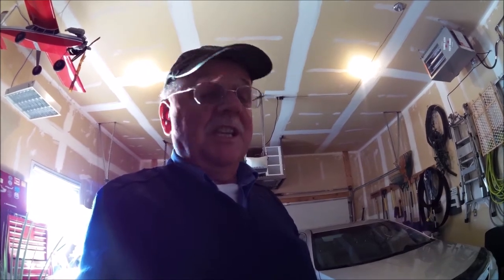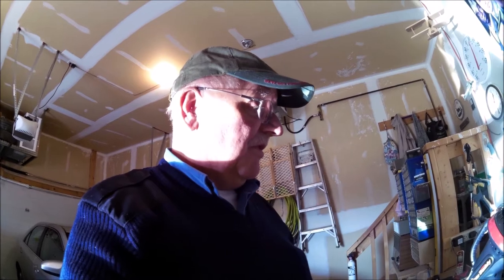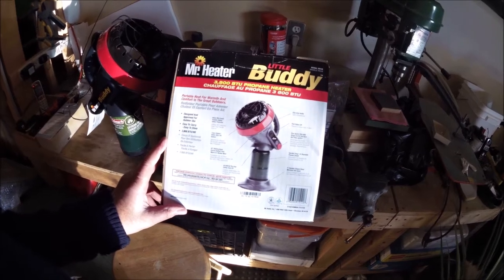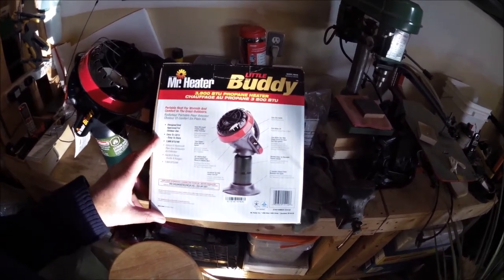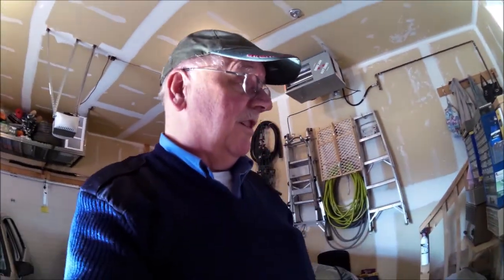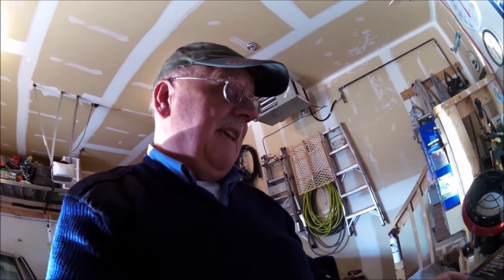Also put your engine cover back on to keep all the heat in there. On a cold day, sometimes you have to leave it in there for an hour, sometimes two hours. But at least you've got sort of portable heat, and that's the way I do mine. It's not that expensive, and what's nice about it is it's portable. It's a 3800 BTU propane heater — portable heat for warmth and comfort in the great outdoors. This is designed and approved for outdoor use only. That's what I use for my Mr. Heater Little Buddy. It's the smallest one they make.